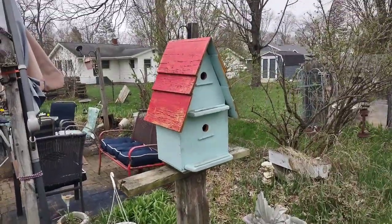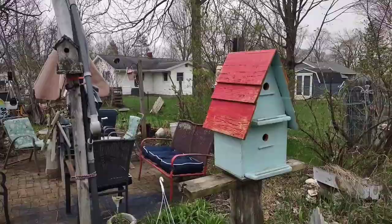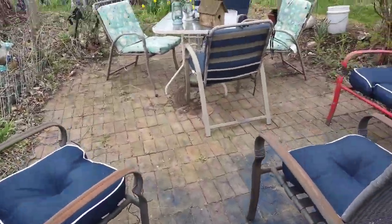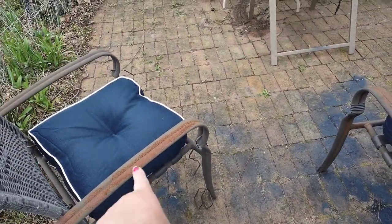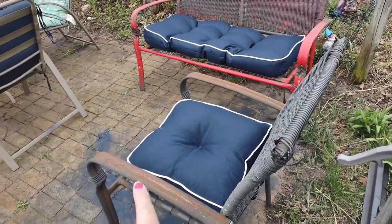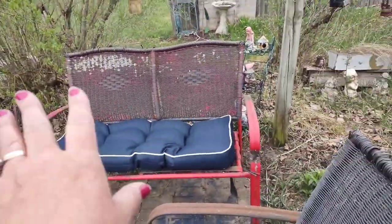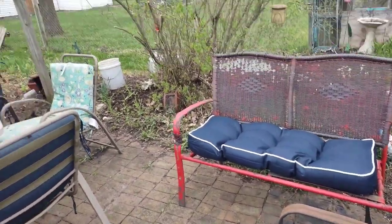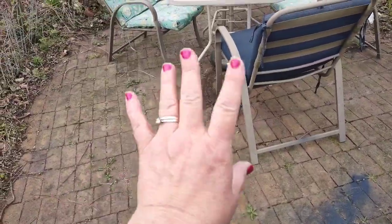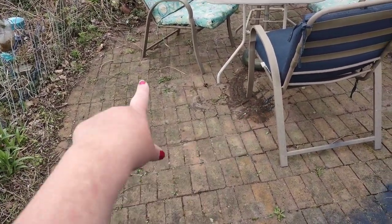Here's a birdhouse my uncle Bob made - he made a few of them. These are where I put some of the new cushions. I'm going to repaint these a dark blue, like I did that other set. I'm going to scrape these down, sand them. I tried it red one time but I'm going to do these all in blue.